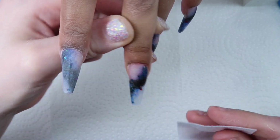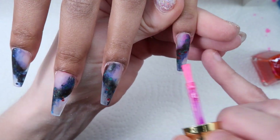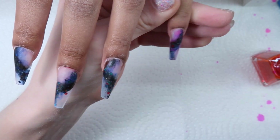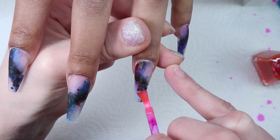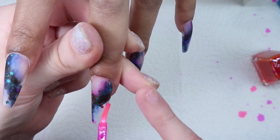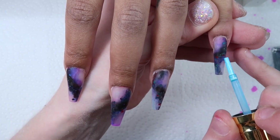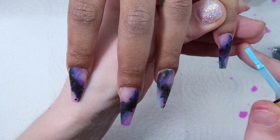For the next step, I wanted more pink in this set so I went ahead and added a lot more of that pink onto the nails — I really like the pink. Then I came in with a little bit more of the light blue as well.